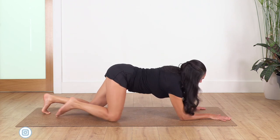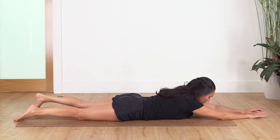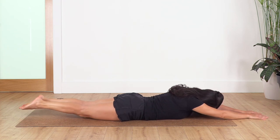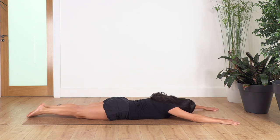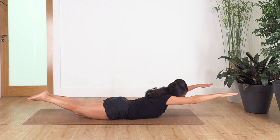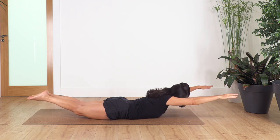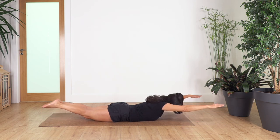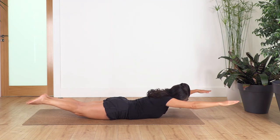We lie down on our tummy. Bring your elbows down and lie down here. Now extend your arms to the front, keep your forehead on the floor. Inhale to prepare and exhale — lift chest, arms, and legs. Release down. We repeat: inhale and exhale, come up. Inhale, down. Exhale up. Inhale, down. Exhale, up — release down.